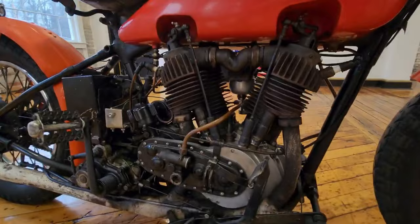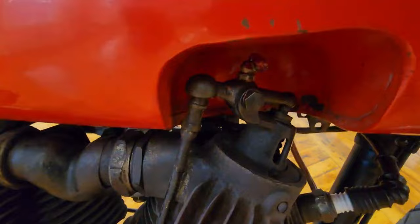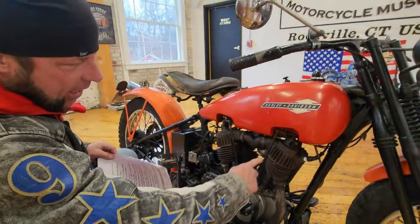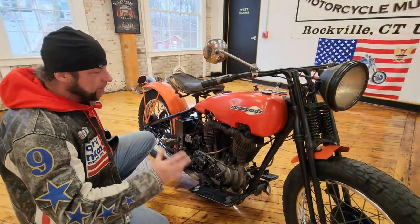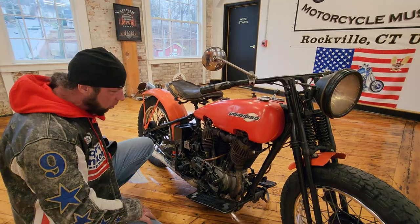This 1200cc, 22 horsepower, 45-degree V-twin was called the F-head, also known as the inlet over exhaust or pocket valve engine. These push rods right here actually activate the valves — on a modern Harley those are covered with a chrome cover so you don't get to see it moving. I couldn't believe the first time we fired this up how quiet the motor was. You'd expect piston slap or a lot of valve noise, but it didn't have that much.